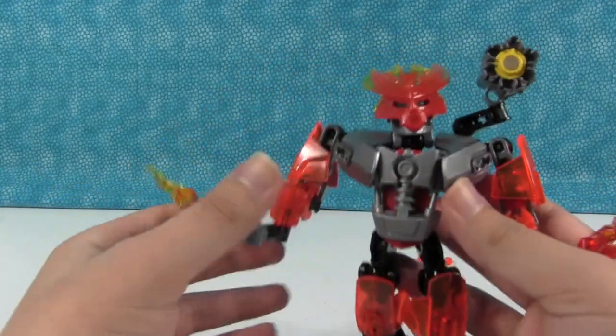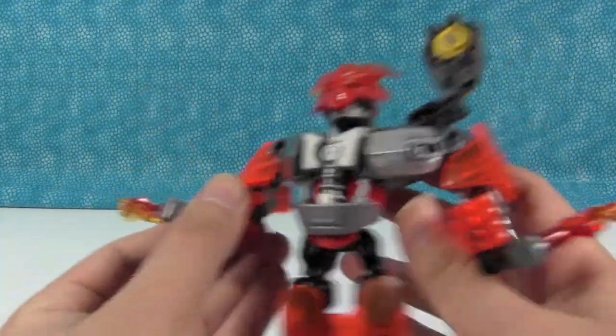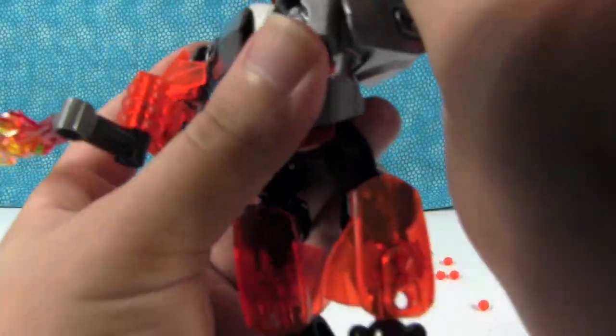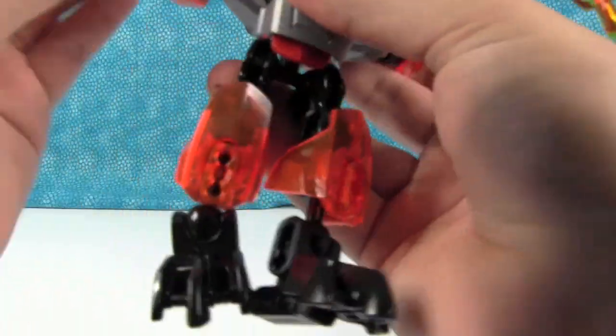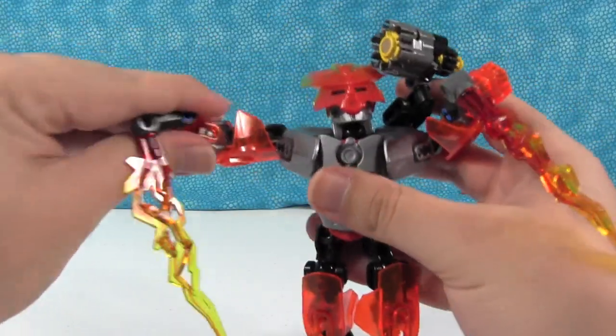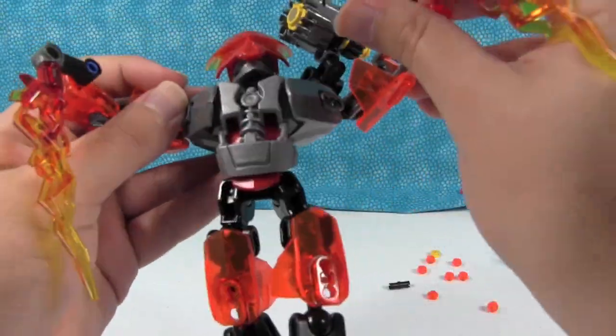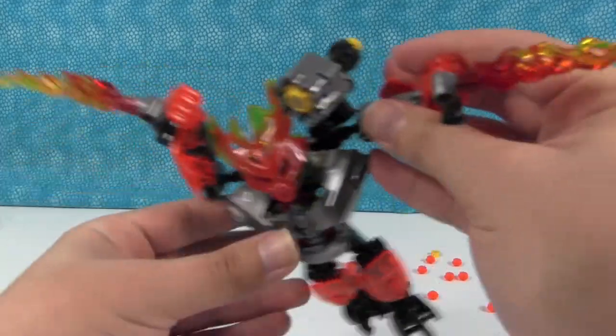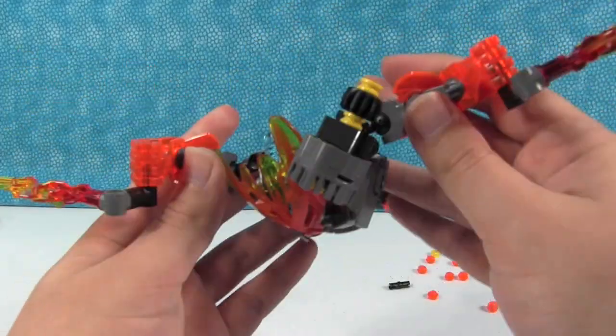It's awesome. He also has these two fire blades that he can hold. You can pose him in various ways — he can stab, he can slash and slice. Maybe he can use them as wings to fly.